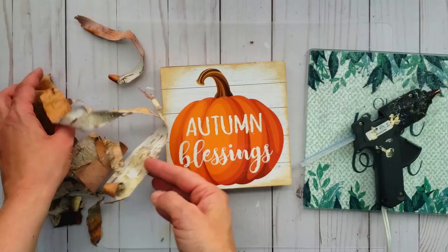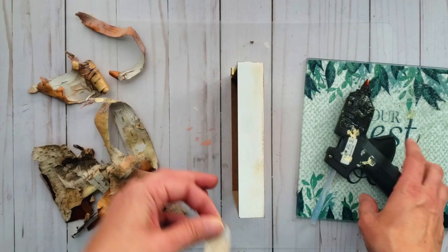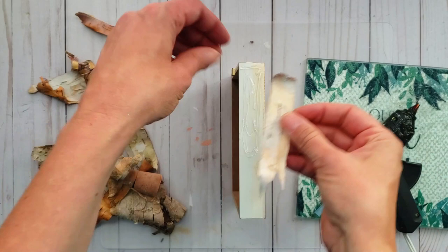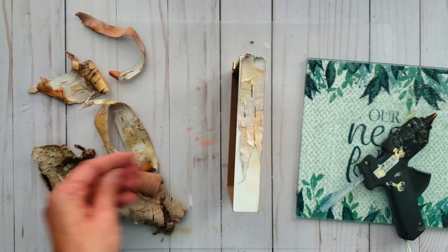I have this beautiful thin birch bark that I am going to hot glue to the edge of this sign. I love to add a touch of nature to my DIYs and I foraged this from the forest — I collected it off of the forest floor. I did not remove it from any trees.